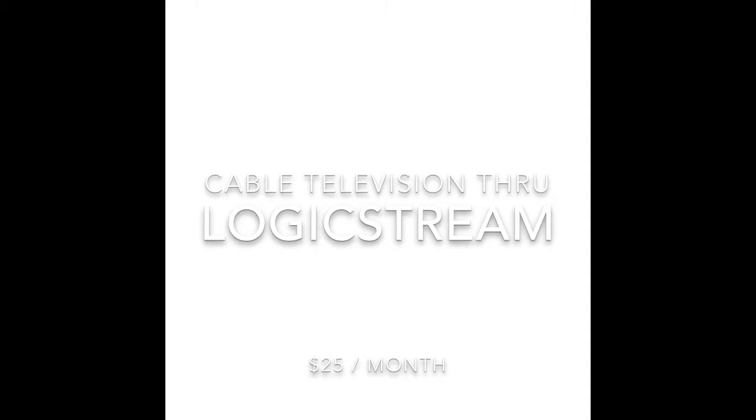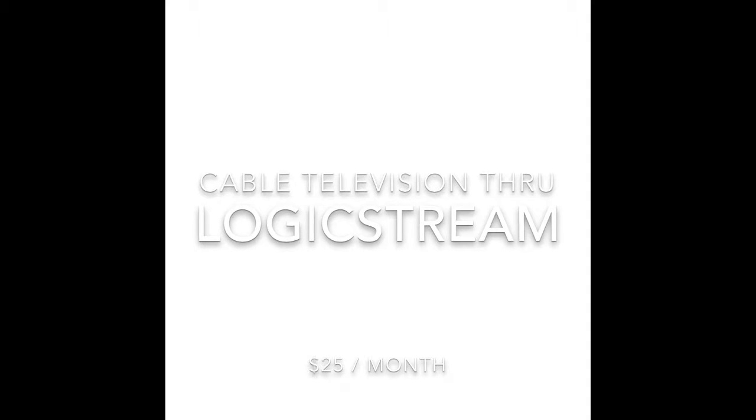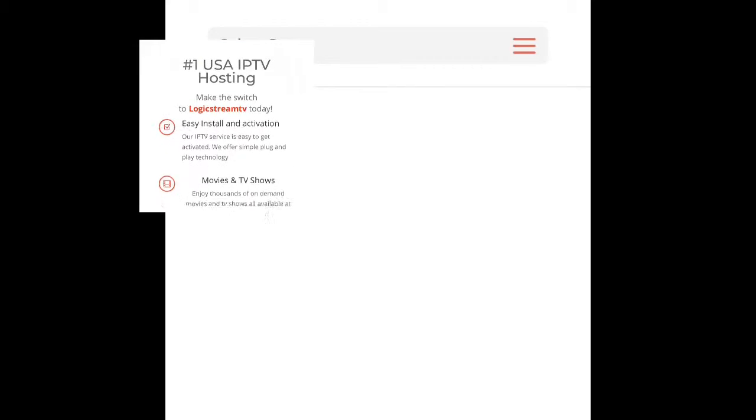Today I want to talk about cable television through Logic Stream, and you've read right — $25 per month.